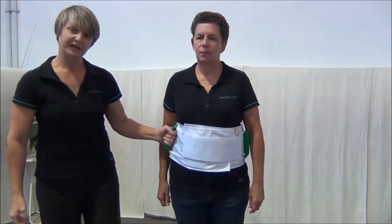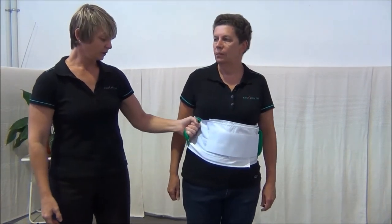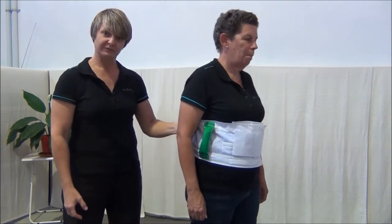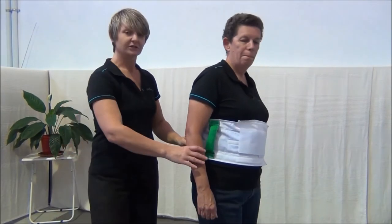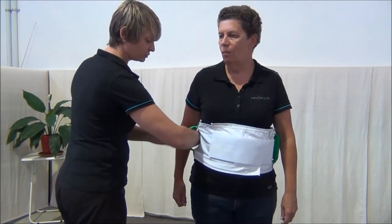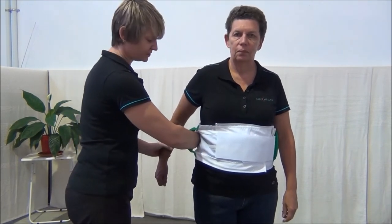You never hold a handle like so — this does not give you any control and the client can fall. You'll also never hold it at the back for the same reasons. And under no circumstances do you place your whole hand under a walk belt and grab the rear strap, as this places both people in a very compromised position.